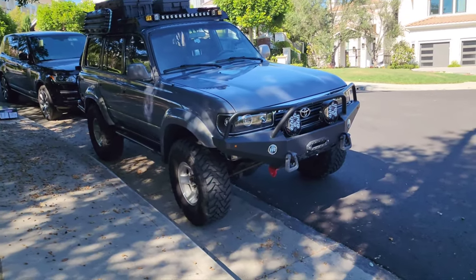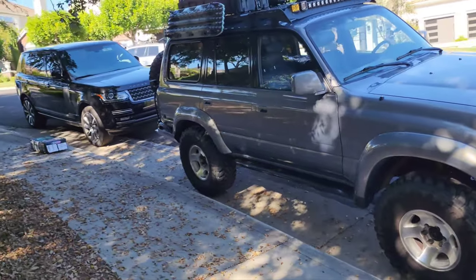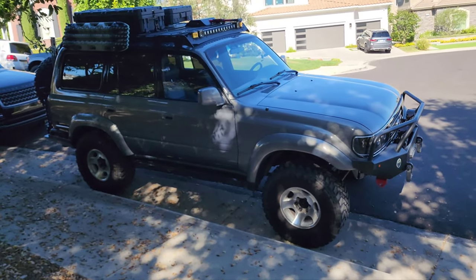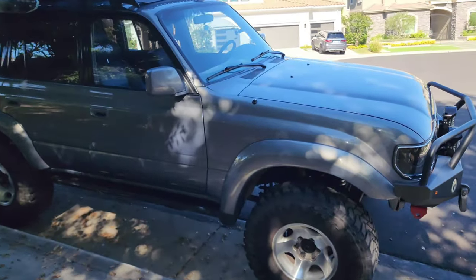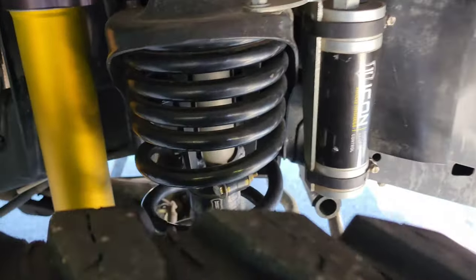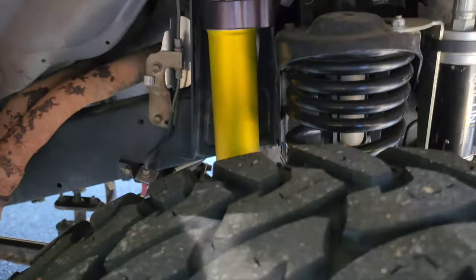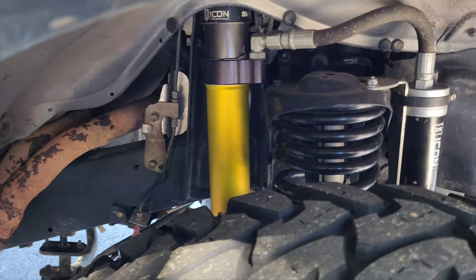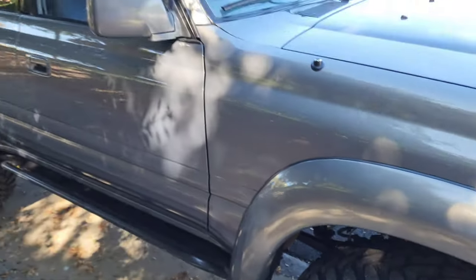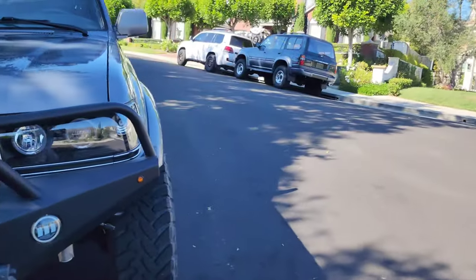Otis had an Old Man Emu lift which I took off and replaced with an Icon Stage 3 suspension. There are lots of choices — Iron Man, Dobinson, King, tons of different options. The Icon Stage 3 is a 3-inch dual rate, so a progressive spring — you can see it gets wider at the bottom, tighter at the top. It has a dial with 10 different settings so you can make it plush or stiff.